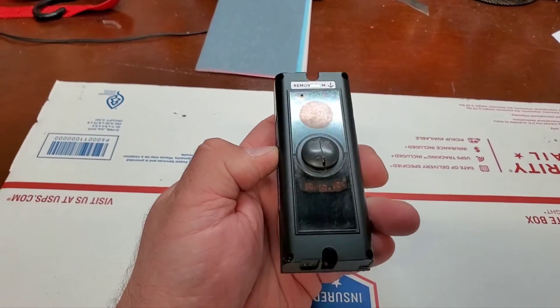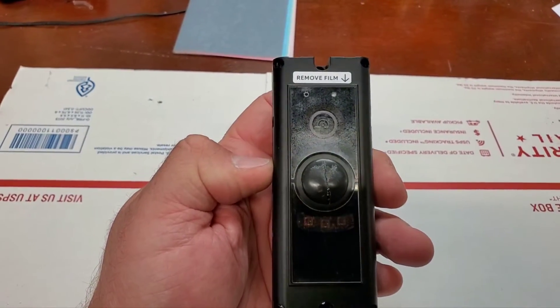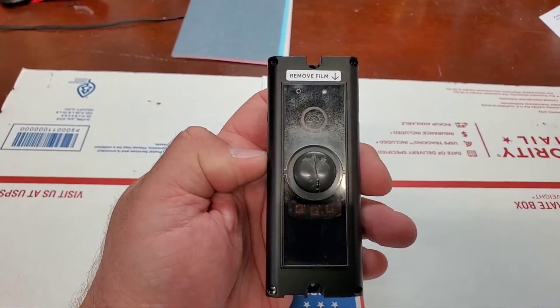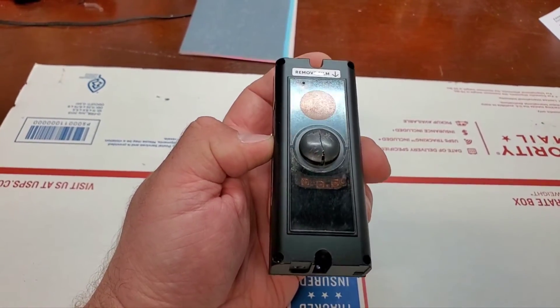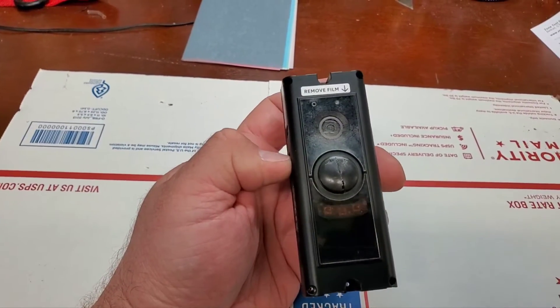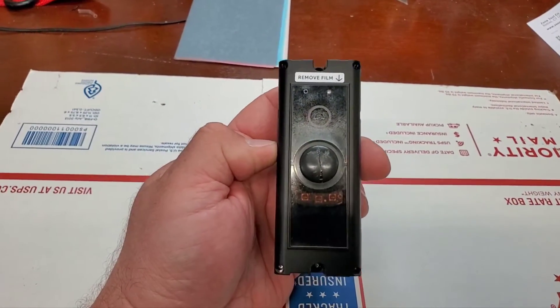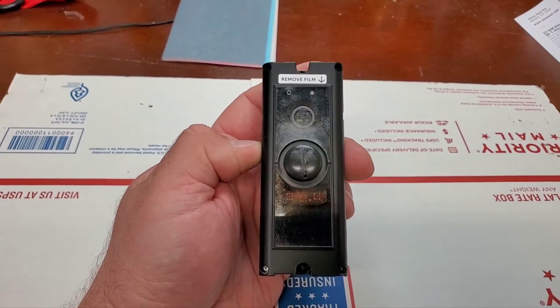I'm going to attempt sanding and polishing this lens to see if I can get the clarity back, because I really don't feel like spending another hundred-plus dollars for a new one when this is maybe two years old. I can't remember exactly how long I've had it, but we'll give it a whirl and see what happens.